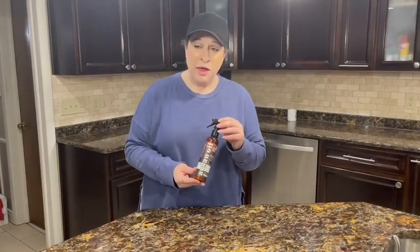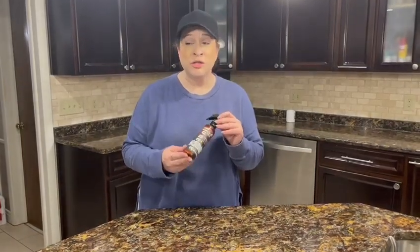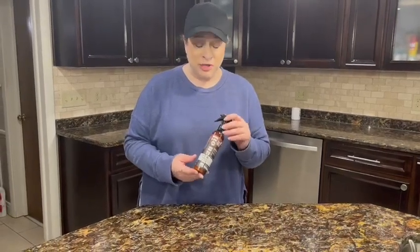Hi, and I am here with this Art Naturals Thermal Hair Protector Spray.